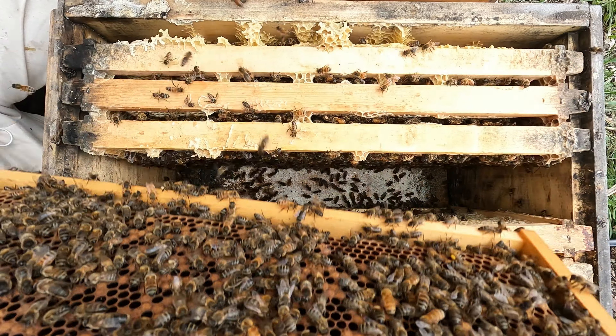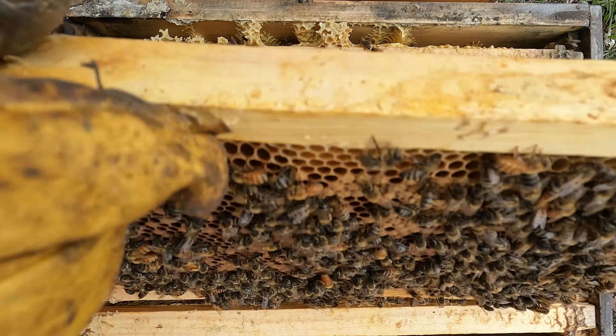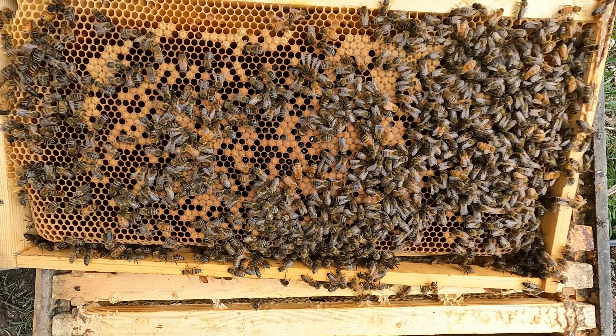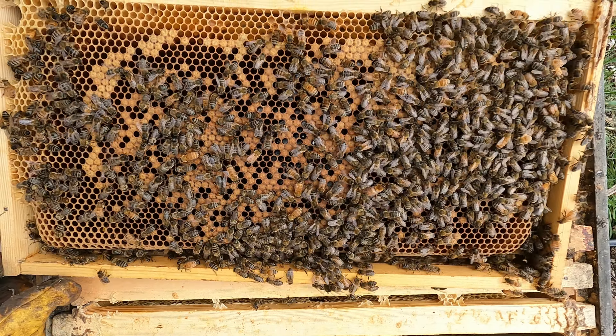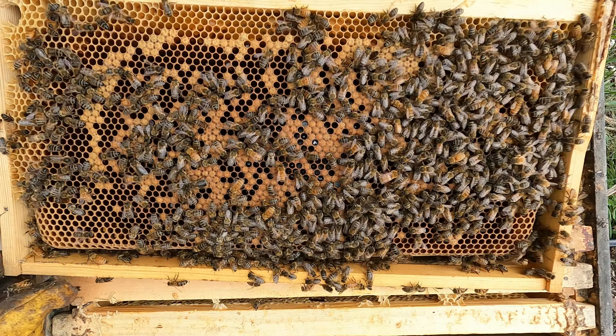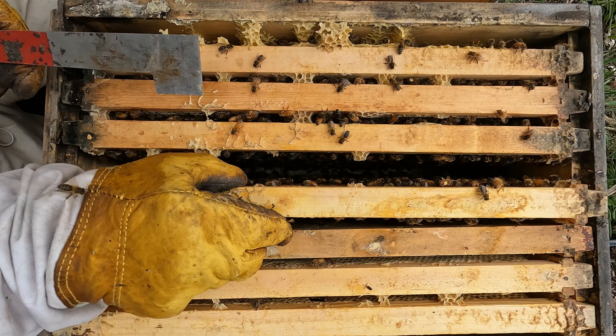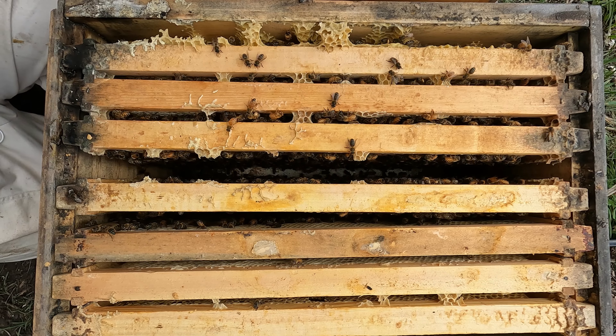I hope they haven't been on there the whole time — I'm going to take that off. Look at that, they don't like furry things, do they? So it looks like just honey in this frame, nothing else. It's starting to be uncapped, so they're a bit desperate for food.